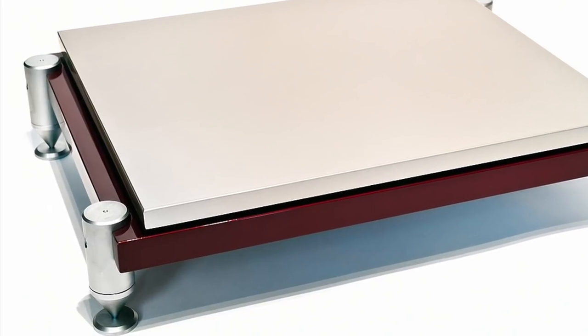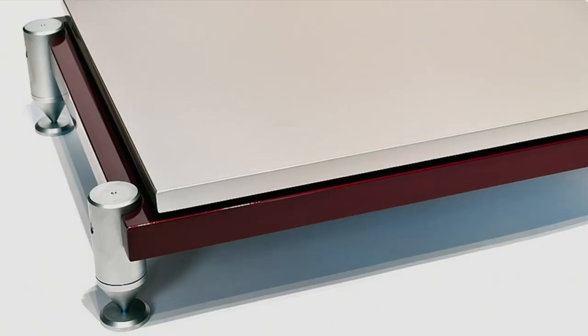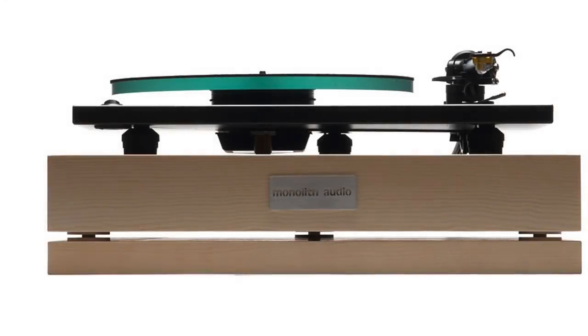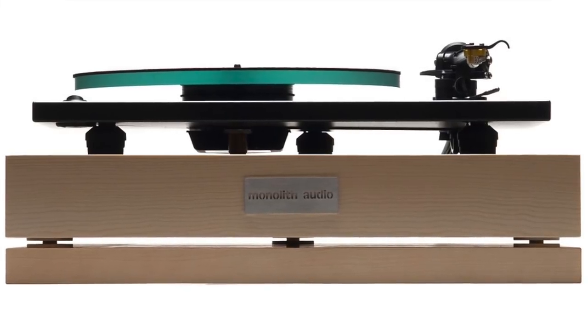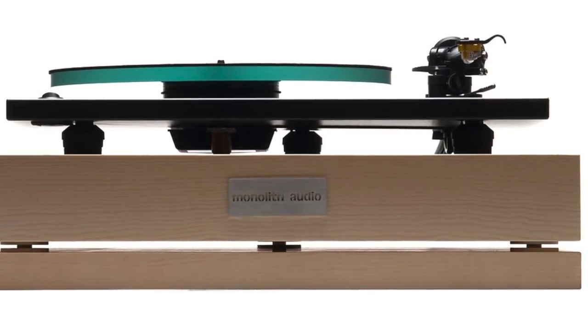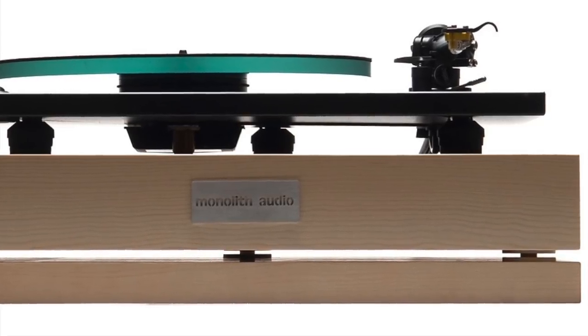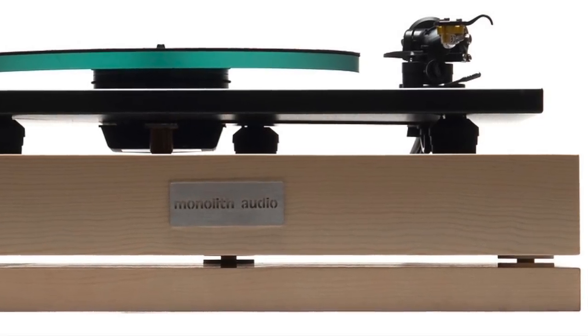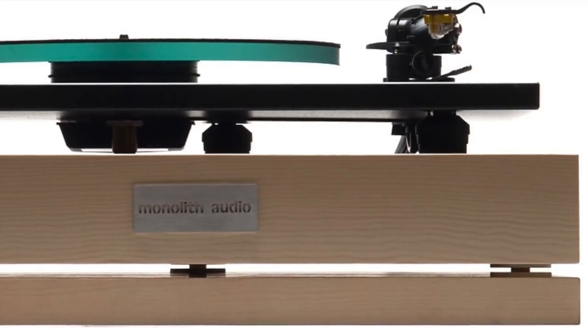Please spend some time and some money on this type of equipment. This is maybe even more important, I would say, than isolating your individual pieces of equipment, because you must start from this part and then pass on to the CD player, to the turntable, to the loudspeakers. The first part is to create a solid place where to put your audiophile system.